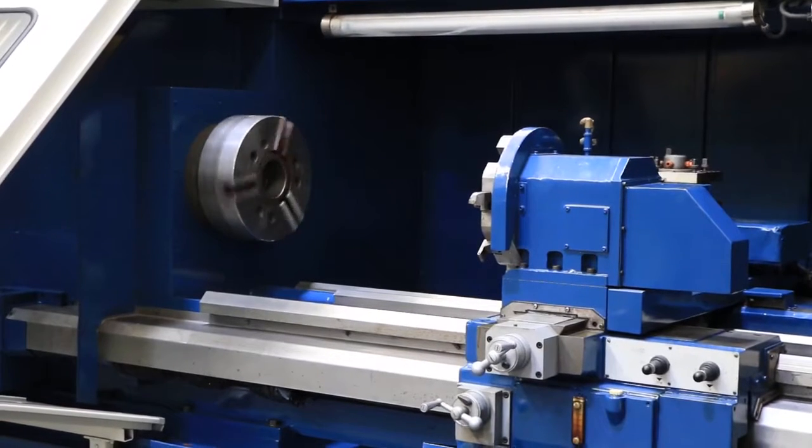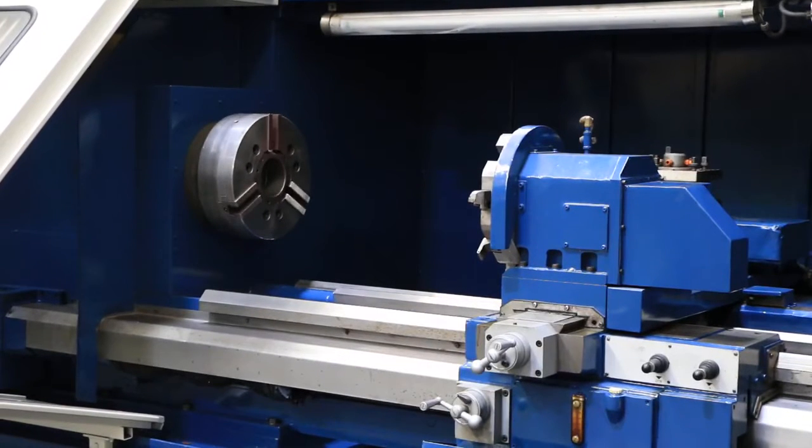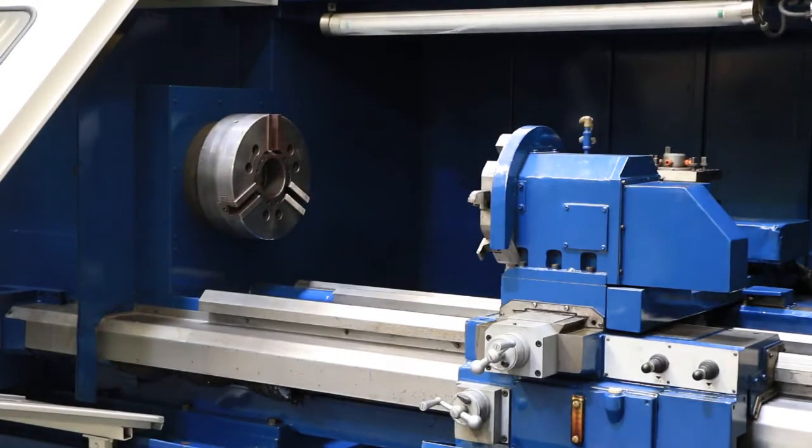There's a 15-inch three-jaw chuck on the machine now. It has a front eight-position programmable turret and a rear four-position rear turret. The machine also has a tailstock.